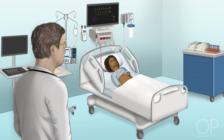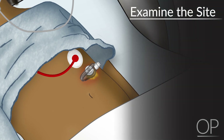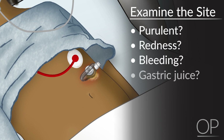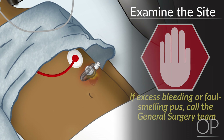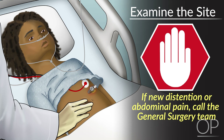Once you come into the room to see the patient, the first thing you want to do is examine them. Note what kind of leaking you are having, making sure it is not pus or purulence, and making sure there is no redness or bleeding. It is common to see some gastric juice which can be clear, yellow, or bilious; however, this is acidic and can be irritating to the skin. If you notice excess bleeding or foul-smelling pus, this is atypical and concerning, and you should call the general surgery team. Once you have examined the patient and their belly is soft, it is probably okay to continue to troubleshoot the tube. However, if the patient is having any new distension or new abdominal pain, this is another reason to call the general surgery team.